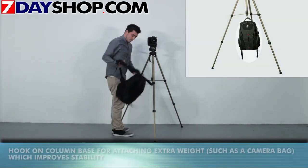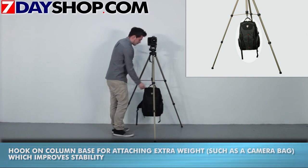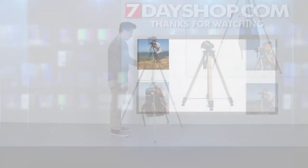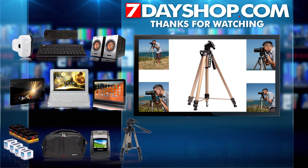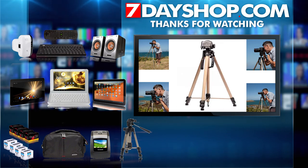We supply this tripod with a 1-year warranty and a 30-day 101% satisfaction assurance for that extra peace of mind. Thanks for watching 7dayshop TV. Please check out our website 7dayshop.com for thousands of great deals at fantastic prices.